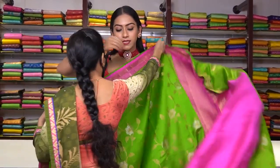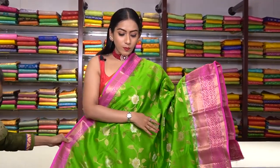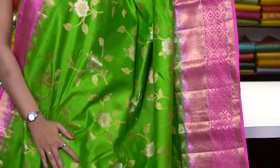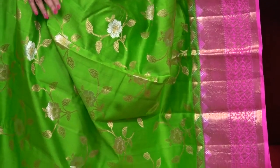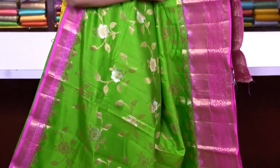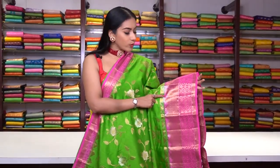This is a parrot green colour soft tasar saree with a contrast pink colour border. All over the saree we have beautiful floral motifs made of pure golden and silver zari work. On the border as well we have beautiful temple motifs and diamond motifs made of pure golden zari work.